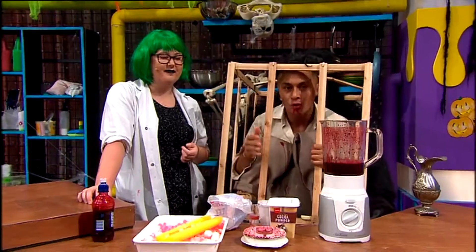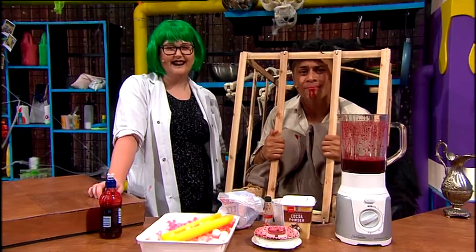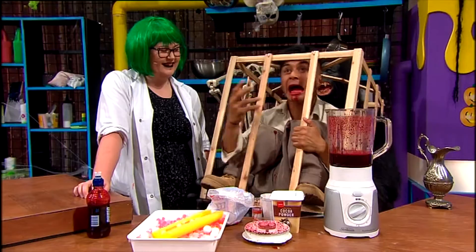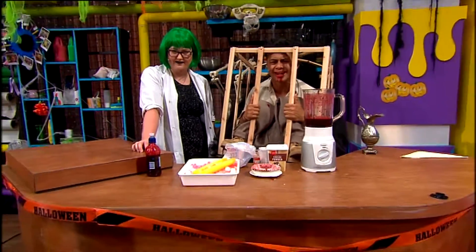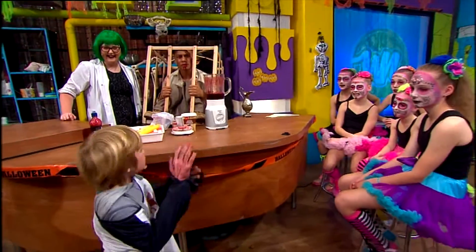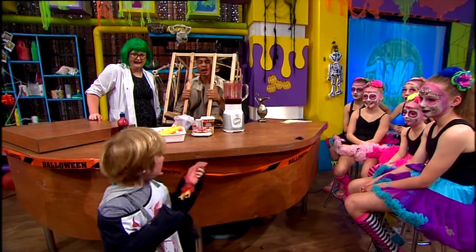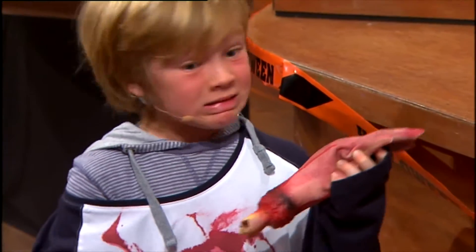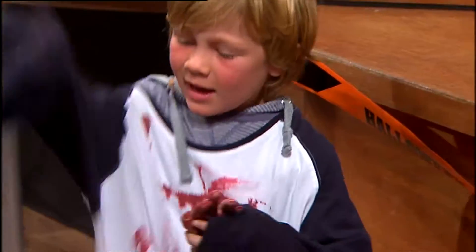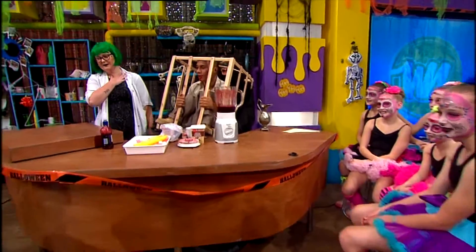Now, word of warning — Halloween, I know it's all about scaring and stuff, but don't go scaring Mum and Dad making them think you've lost your arm. Don't be that kid. Okay, Bonnie — my arm! He's Luca, he's a really good actor. Luca, you done? Yup, I'm done. Where's your arm? Here it is. Get out of here, you little monster.